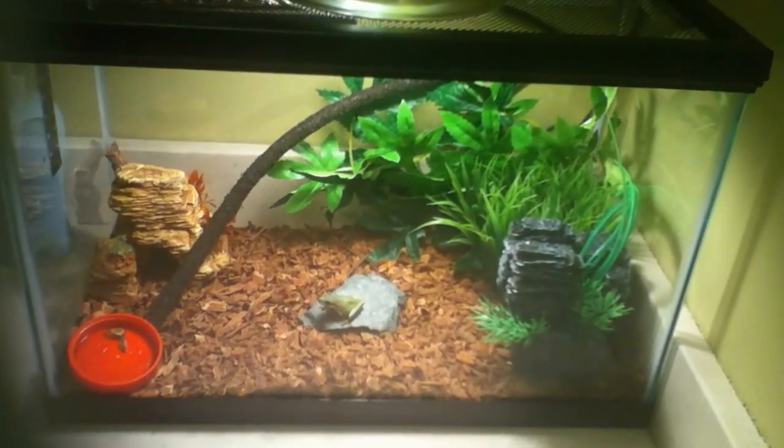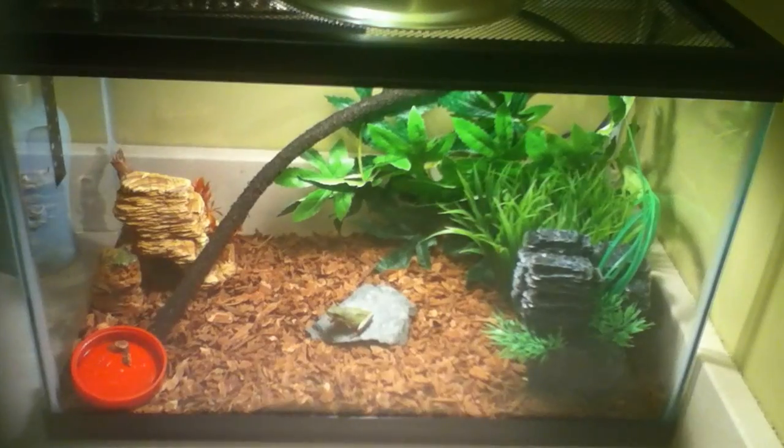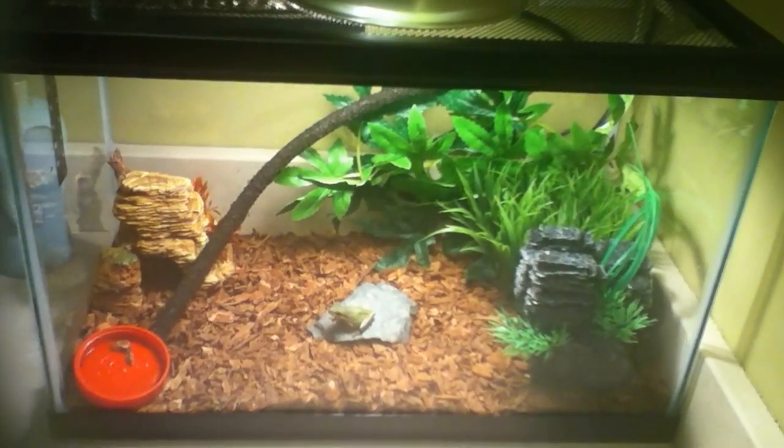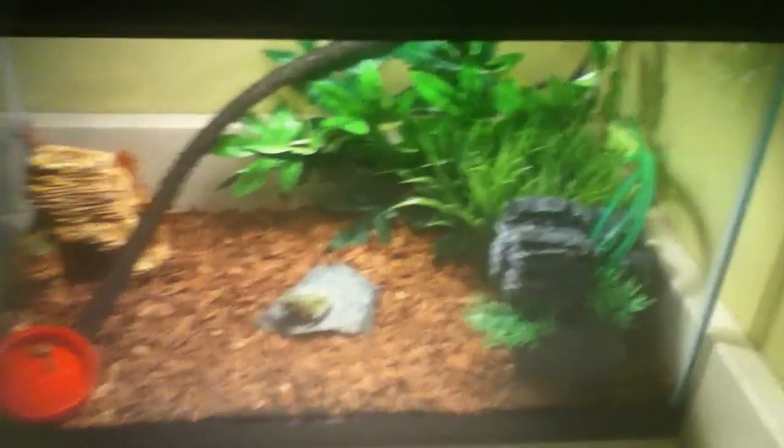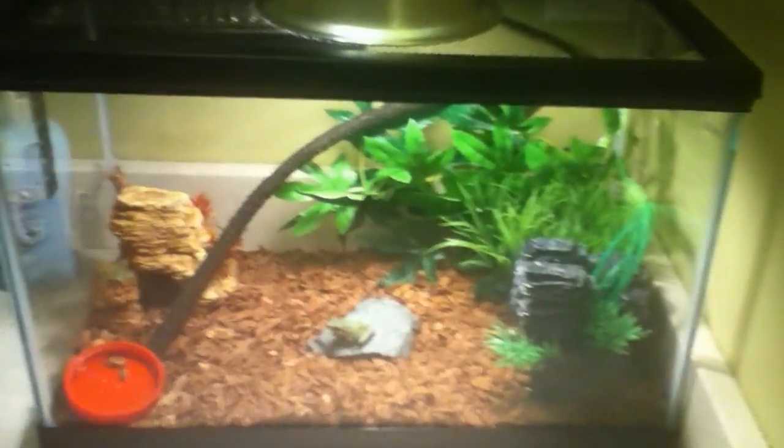Are you adding a new green tree frog to your family? Here are a few tips on setting up the terrarium and what to expect after you purchase your green tree frog. As you can see, the green tree frog is just basking in the light on this rock. When you're getting a tank, I would advise that you get a five to ten gallon aquarium.